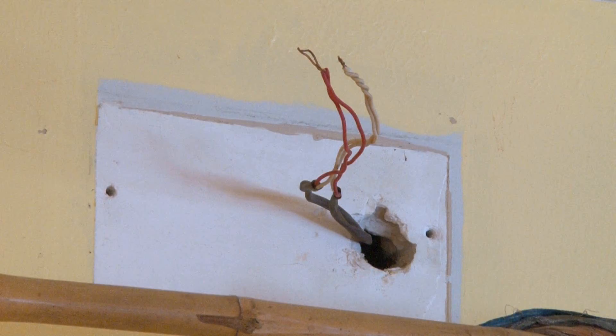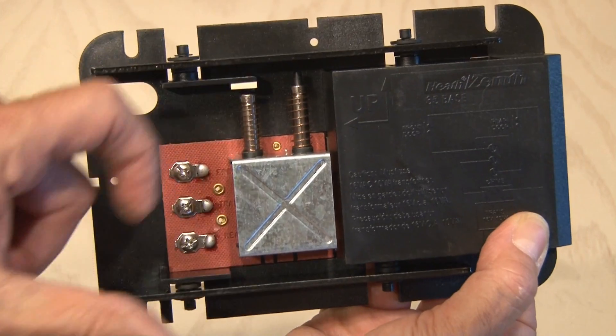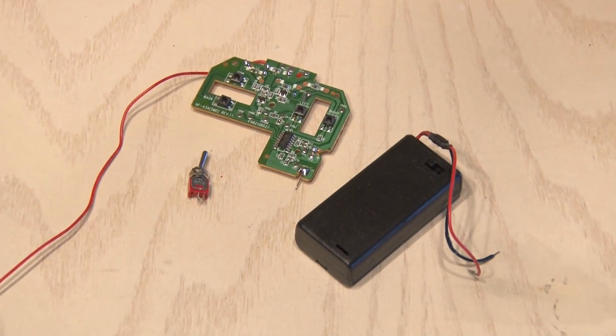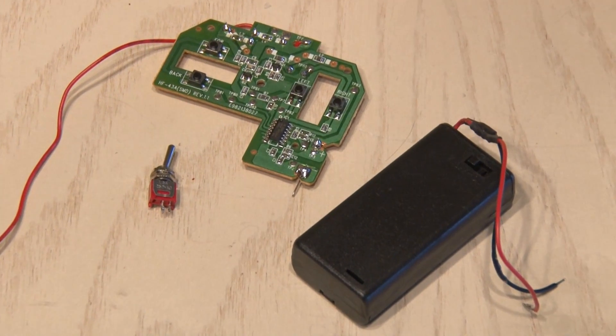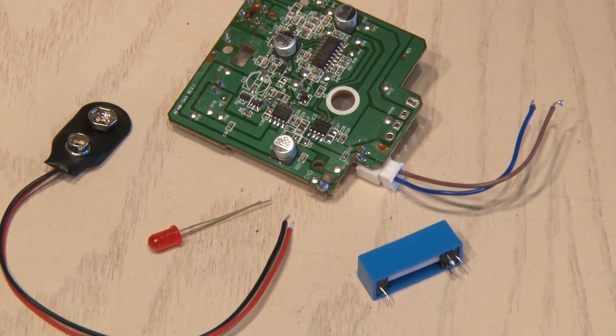I pulled my doorbell off the wall, leaving the wires that come from the doorbell and the transformer. These doorbells are pretty simple. When triggered, they have a couple of hammers that bang on these metal bars that make the tone. Now all we're going to need for the transmitter is a small switch and a battery pack. For the receiving end, we need a 9-volt battery clip, an LED, and a small relay.